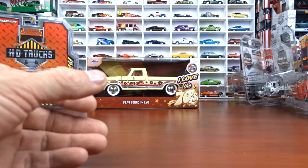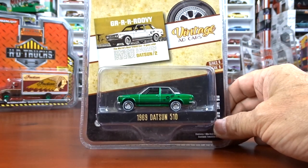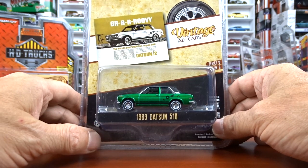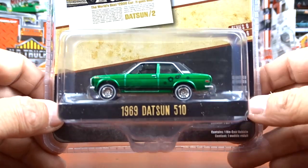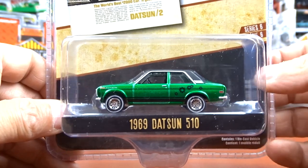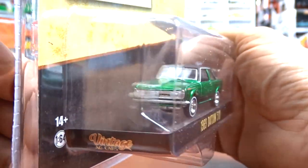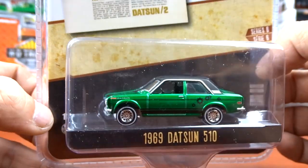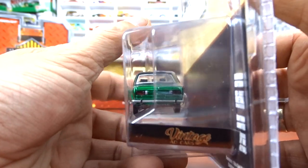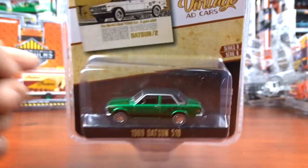And then we got another green machine - 1969 Datsun 510. I picked it up only because it is a green machine, that's the only reason. I don't understand these little cars, but it was a green machine so I grabbed it. It says vintage car ads.